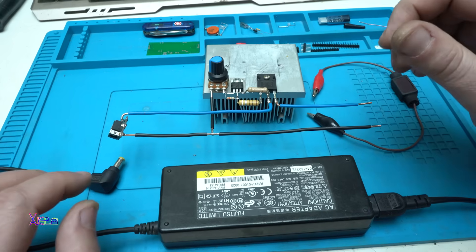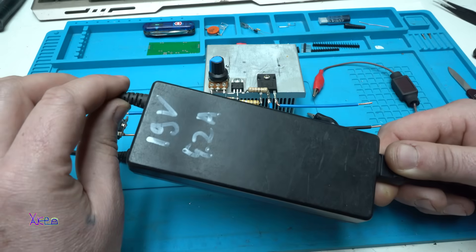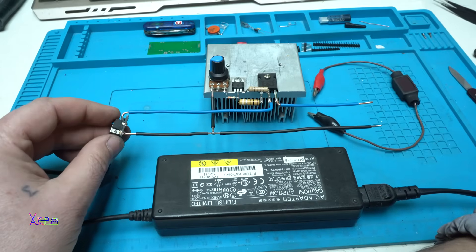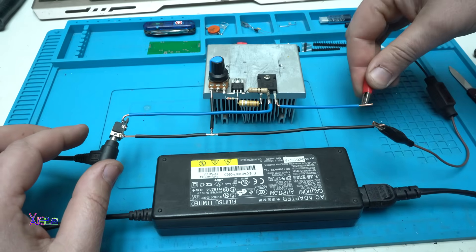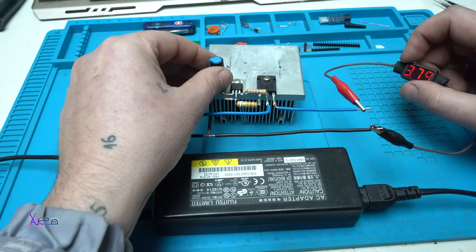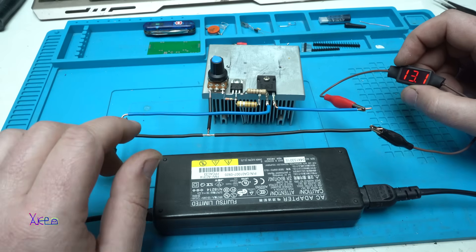Not everyone has a digital adjustable power supply like mine, but I'm sure you can find a laptop power adapter. This one gives 19 volts and 4 amperes and can be used to adjust the voltage. I have soldered a female DC connector. I'm gonna plug it in, connect the voltmeter on the output, and increase the voltage a little bit because this voltmeter works over 3 volts — right now 3.8, increasing: 9, 12, 15. You can adjust the voltage with this circuit.